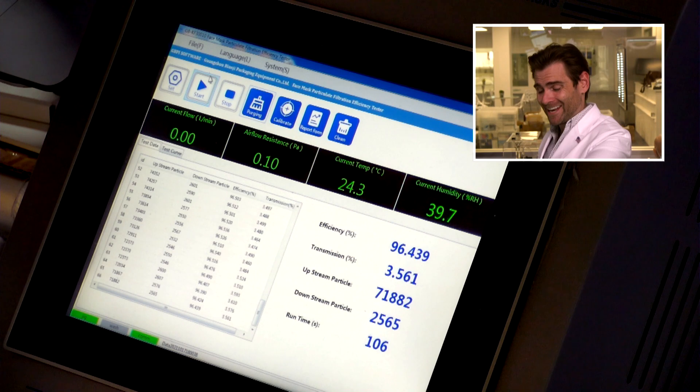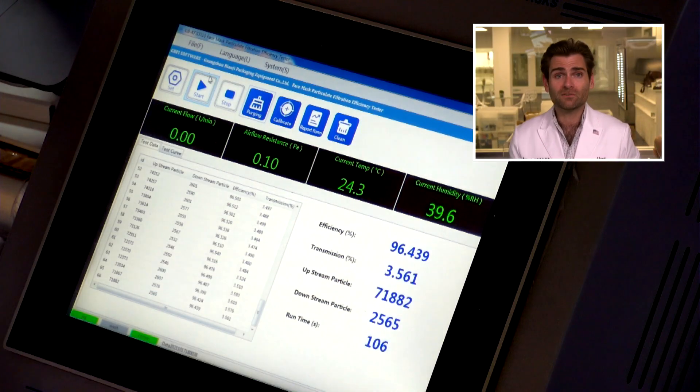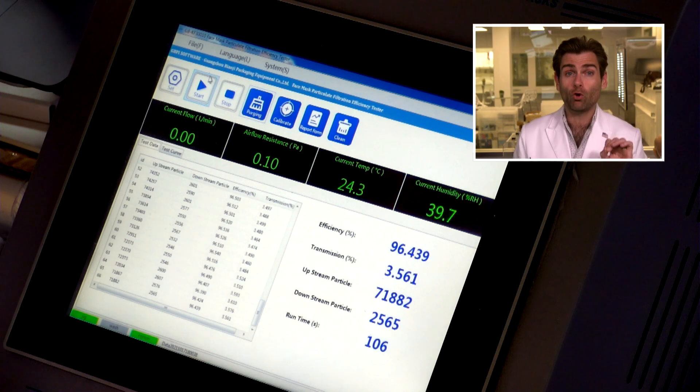It doesn't protect you — let's check out the machine. The machine doesn't lie. The result: 96.439% PFE. Breathability: 45 pascals.